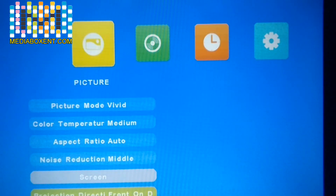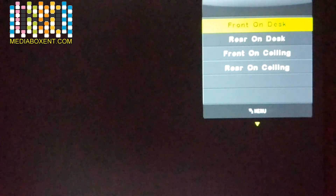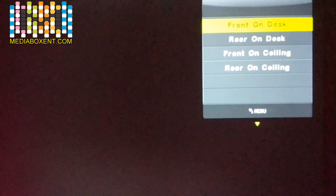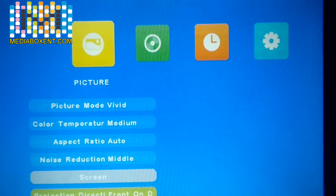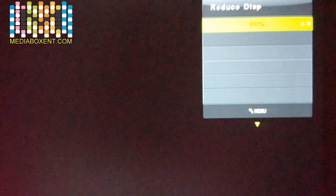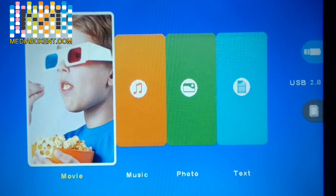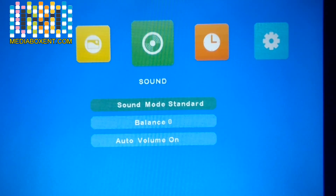Return back. The next option is Projection Direction. I have it on a table, so I'll press here. You can set it to front table, rear — if you're projecting from behind the screen — front ceiling, or rear ceiling. In my case it's on top of a table so I'll leave it on Front. Press Menu again to go back. Here we can reduce the display size — right now it's at 100%. You can press the arrows to bring it down, but I'll leave it at 100%. Return to main menu.